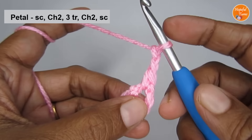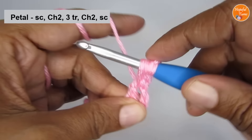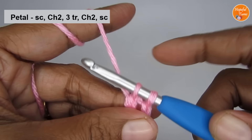Next, we are going to make a triple crochet. To make a triple crochet, you have to yarn over two times. Now insert your hook into the center of the circle and pull up a loop — you have a total of four loops on your hook. Yarn over and pull through the first two loops. You have three loops left. Again, yarn over and pull through the next two loops. You have the last two loops. So again, yarn over and pull through the last two loops. This here is your triple crochet.